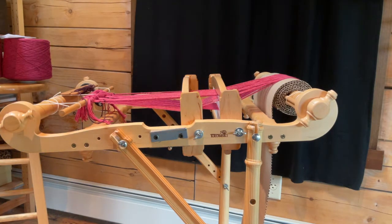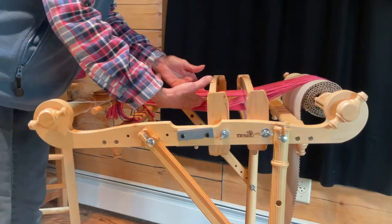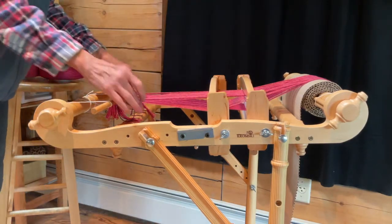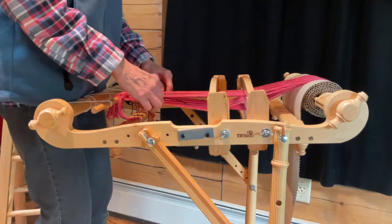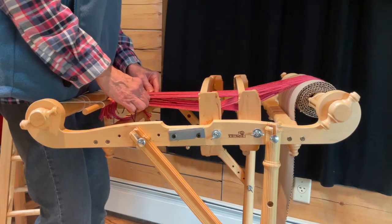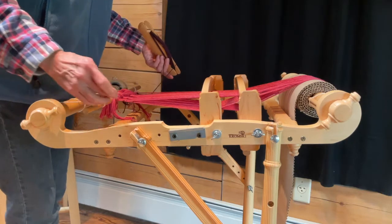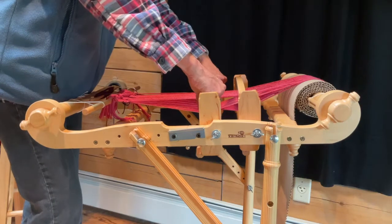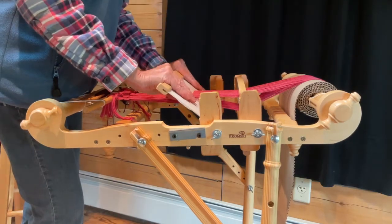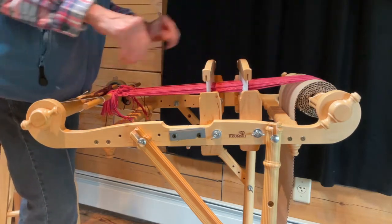Now you can see there's a nice shed. We're ready to go back the other direction. Once you're getting started it becomes easier — the first couple passes are a little harder. This is just to get things started. We brought that one back and now I'm coming back up again. In this case I'm using the shuttle as my beater.